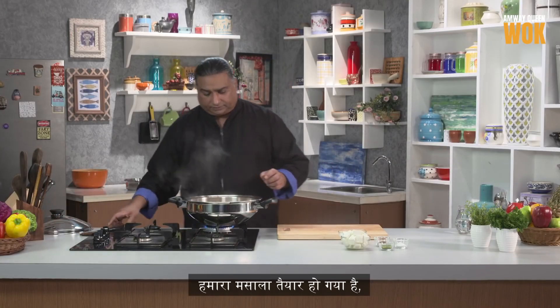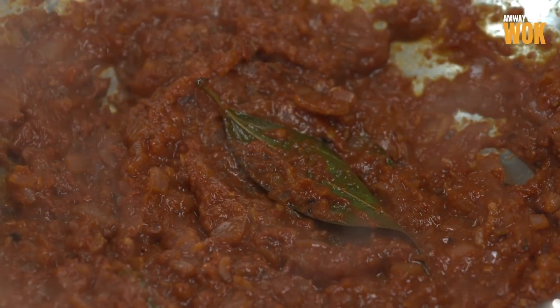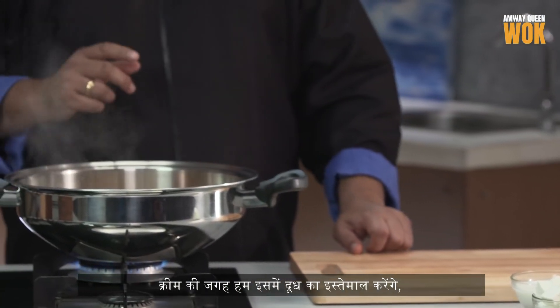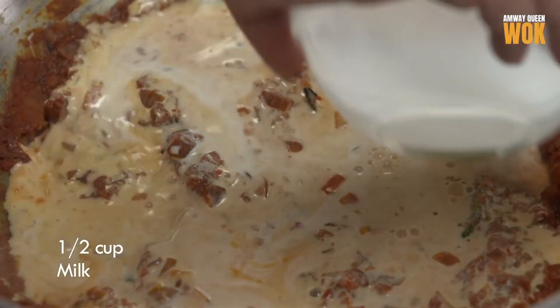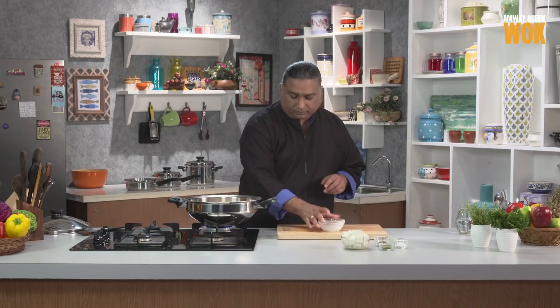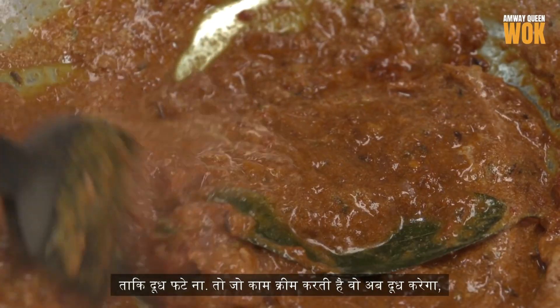The masala is done. We're not using any cream in this. What we're going to do is use milk instead of cream, and we're not going to add any water to it. When you put the milk, just make sure that you keep stirring until the milk is nicely mixed with the masala, so you avoid the milk getting curdled. What I needed from the cream, I'm getting from the milk now — the creamy texture.